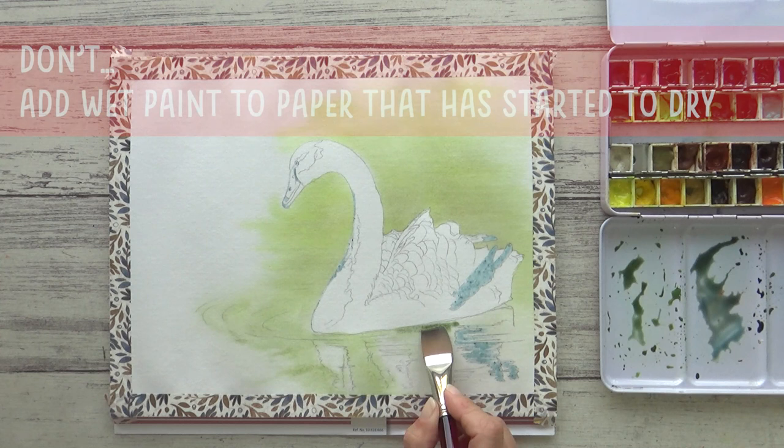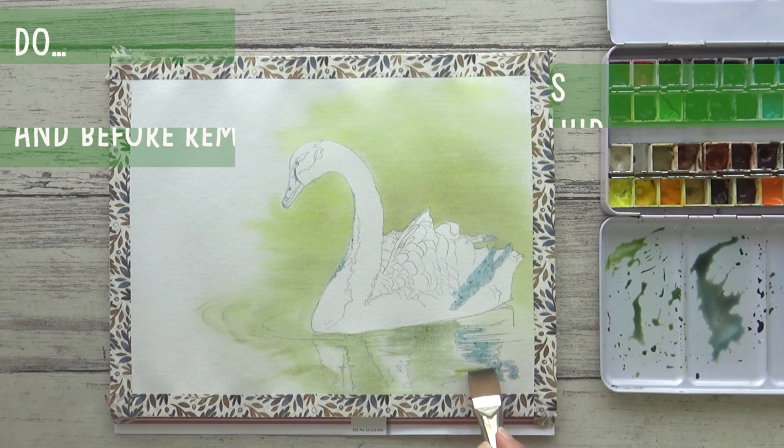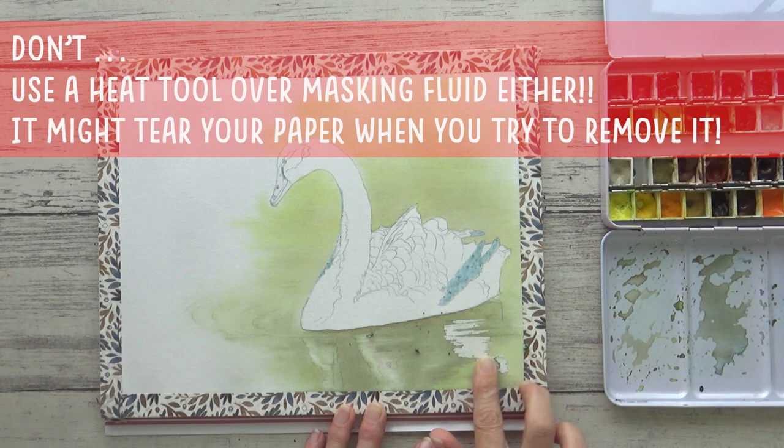In other words, the big don't here is: don't add wet paint to paper that has started to dry. Always wait for your paper to dry completely between layers and before you remove any masking fluid.